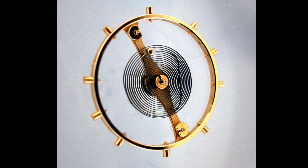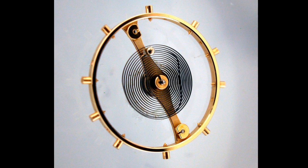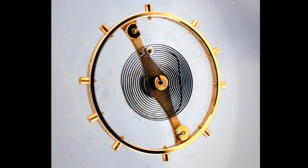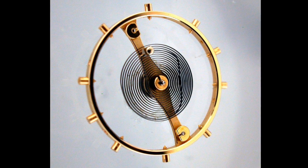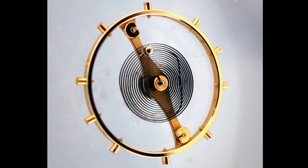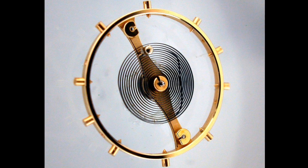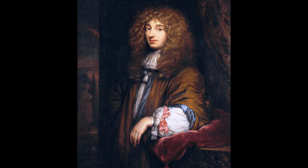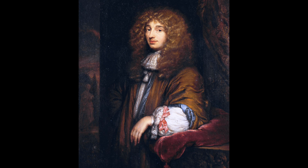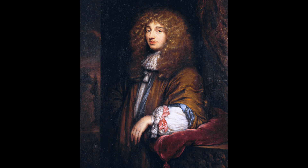Before I talk about this innovative Zenith, I'd like to talk about the balance wheel and balance spring arrangement that's been seen in watches for several centuries, which is really crucial to understanding why this Zenith is so important. The balance wheel was invented in around 1675 — we're not quite sure whether it was invented slightly earlier, but certainly the first documentation of it was in 1675. It's attributed to Christiaan Huygens, a very well-known mathematician from The Hague in the Netherlands.